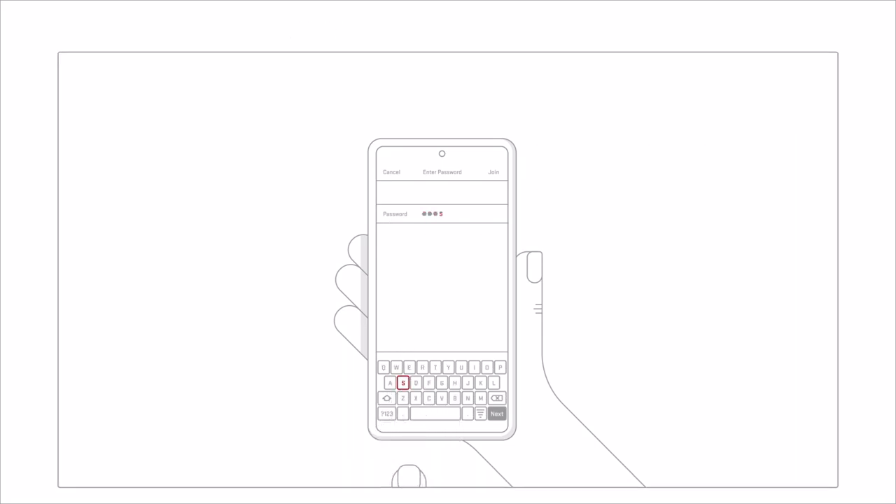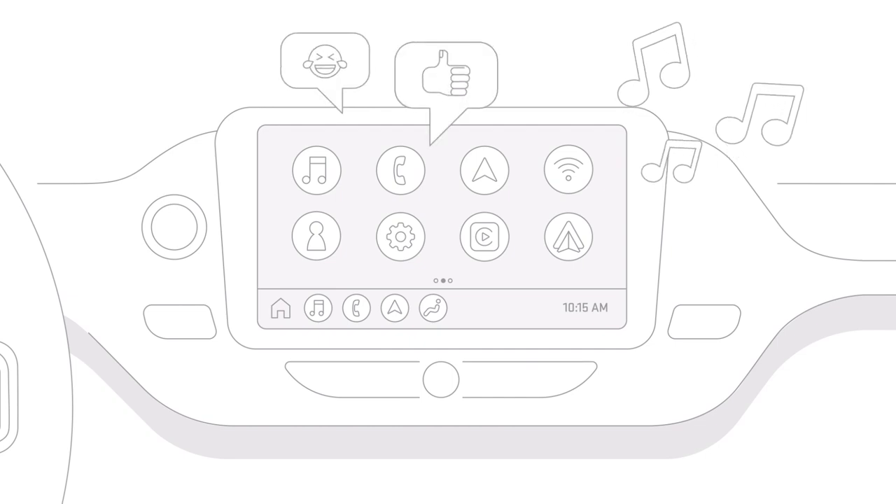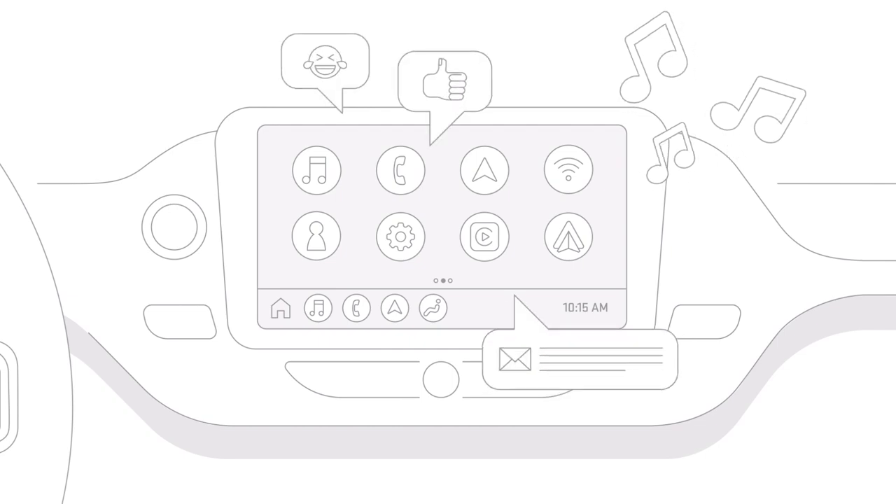Done. Go ahead and stream music, connect with friends, send or check emails. You never have to miss a thing, even while on the road.